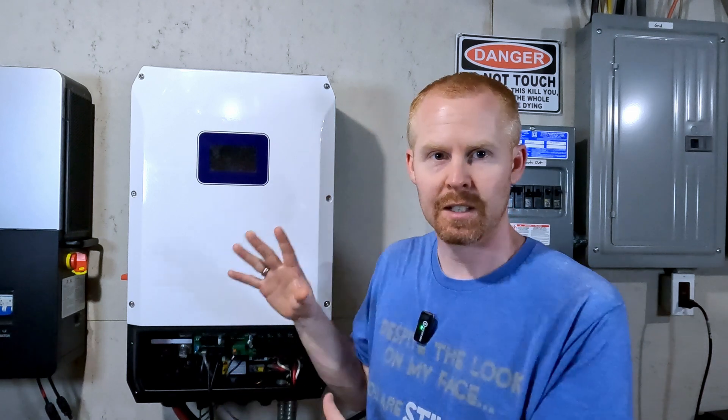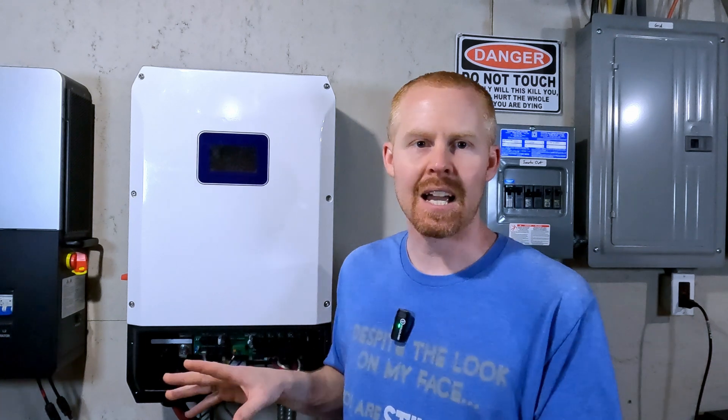The NHX Hybrid Inverter has two different components that have firmware that can be updated. The display has its own firmware, and the inverter component itself has another set of firmware. To update the display you need a 4 to 8 gig thumb drive, SD card, or micro SD card with a USB adapter — it needs to be a Class 4 or higher quality storage device. For the inverter itself, you need a Windows computer and a USB-C cable, because the port to connect to the inverter is a USB-C port.